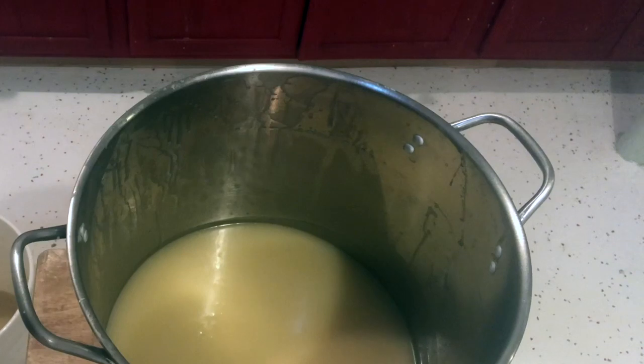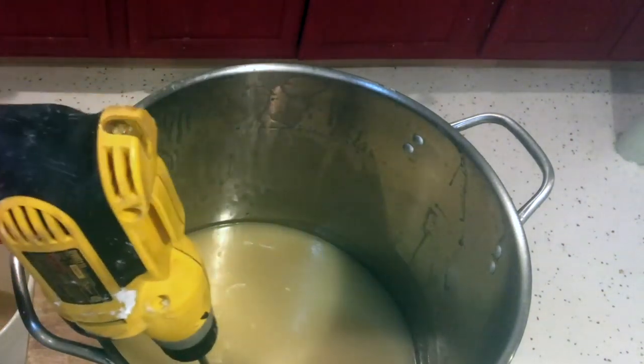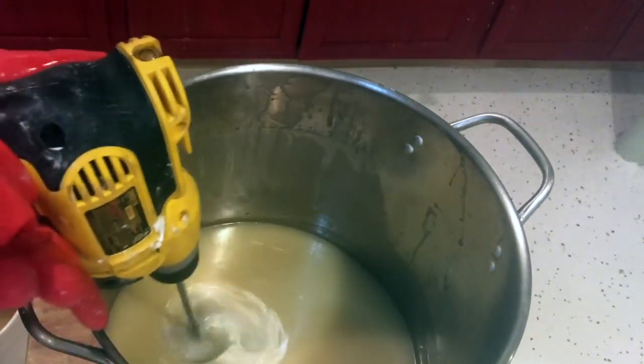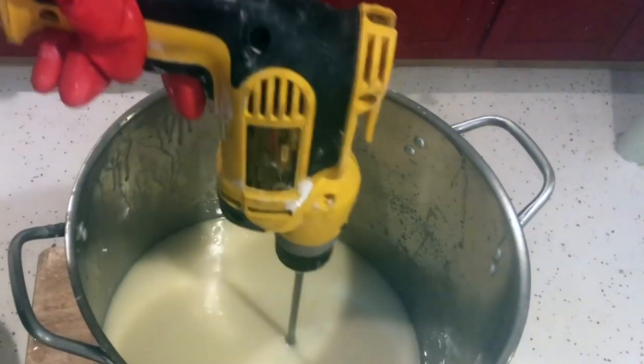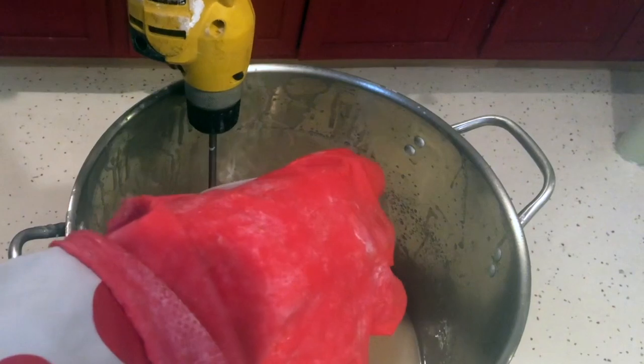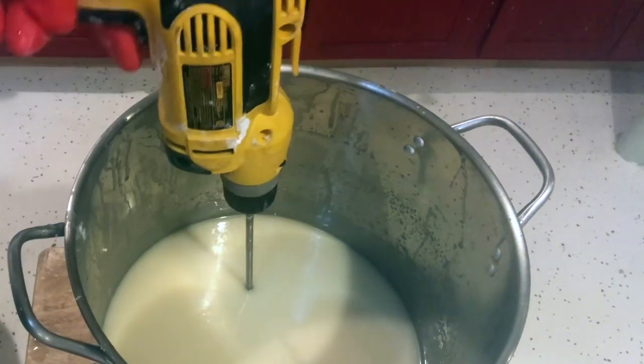First we're going to mix in the white. We have titanium dioxide in there. I'll get half the fragrance in here. I added half of my fragrance. I'm going to do this quickly just so I get floppy.